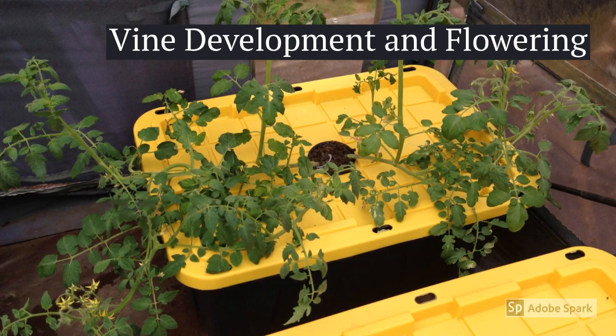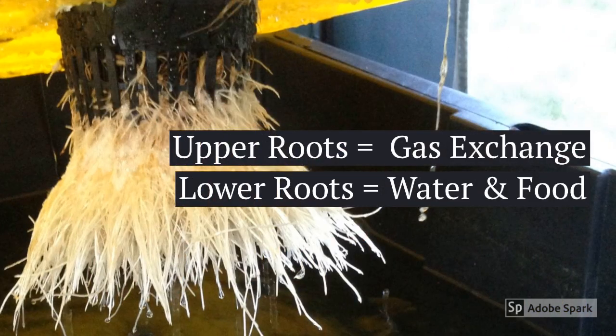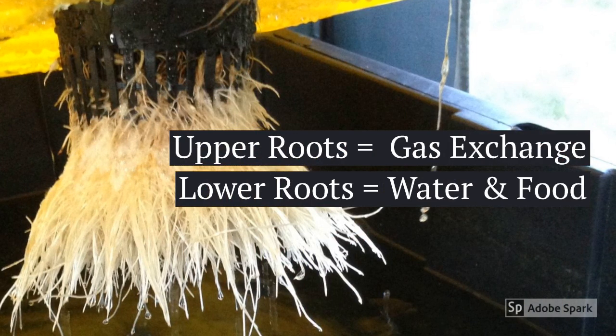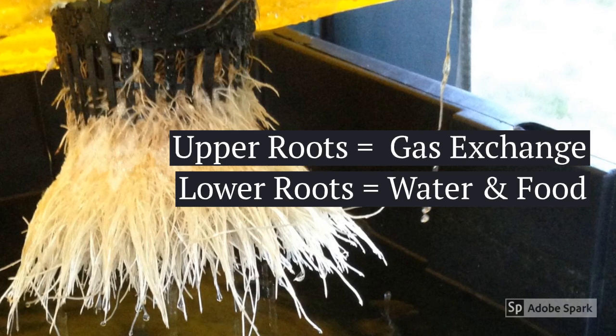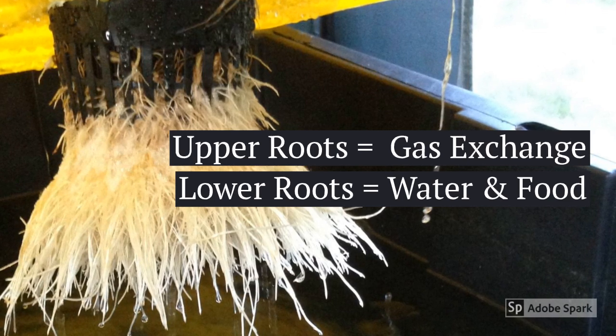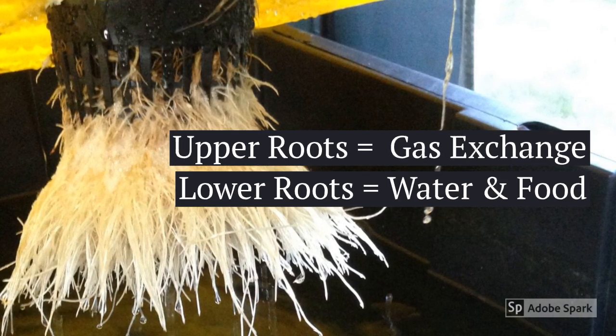So if you're curious, I'll show you what's going on underneath that lid. Notice there's no air pumps, but yet these roots look fantastic. The roots start to protrude out of that net pot and seek out the nutrient water, and as the nutrient water drops inside the tote, the roots continue to grow and get larger. The upper roots do the gas exchange functions for the plant, while the lower roots pick up the water and the food.